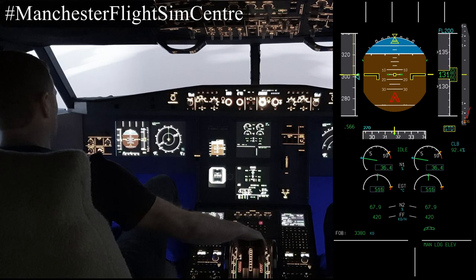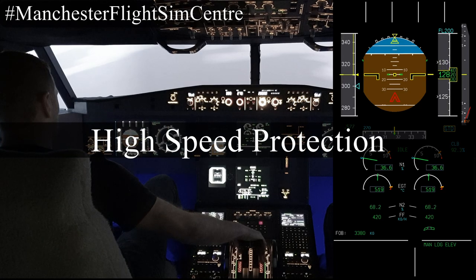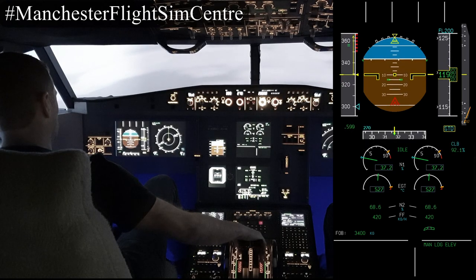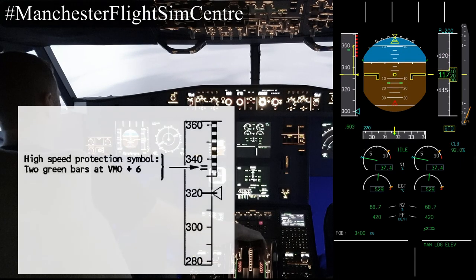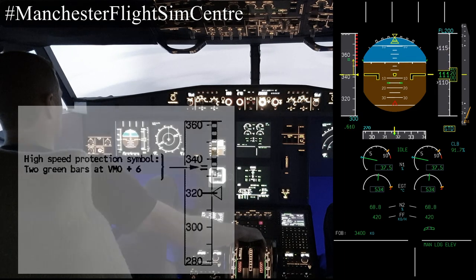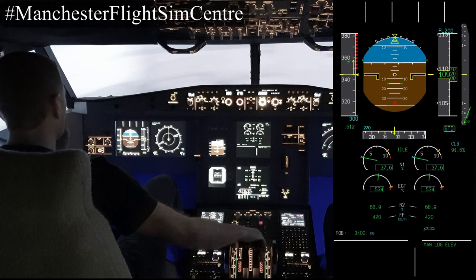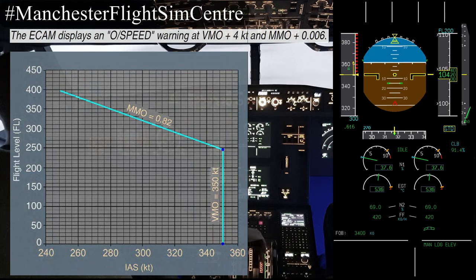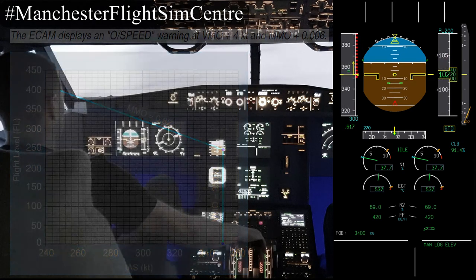Keeping the high airspeed, we're now going to move on to look at high speed protection. Coming into sight now are the two green bars just underneath 360 knots on the speed tape — they show us the point at which the high speed protection will engage. The bottom of the red and black strike bar shows the point at which the aircraft will reach its overspeed at 350 knots, with the warning going off at plus 4 knots.